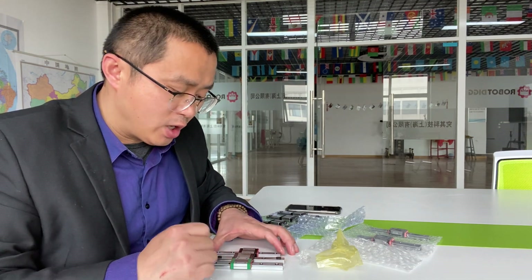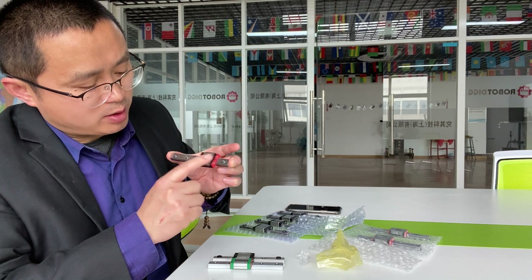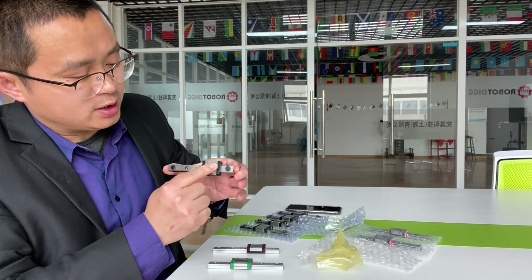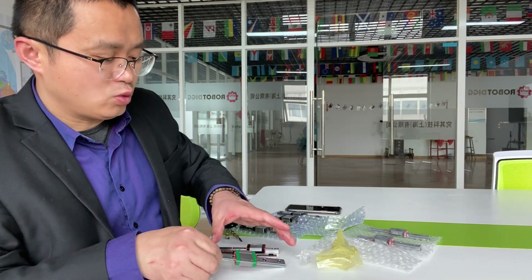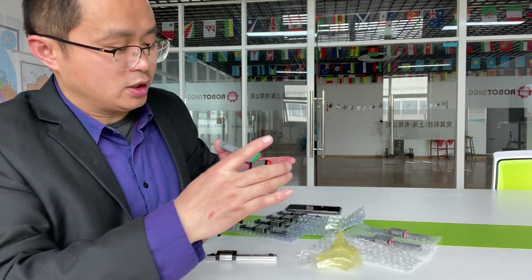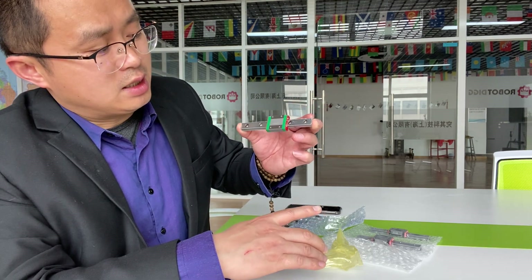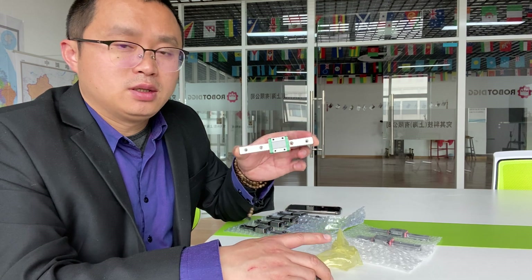The price is quite different. The GCR-15 is the cheapest one because it is China-made. Then the 440C stainless steel is mid-range, and the Hewin origin is nearly double — so like this one could be around 10 US dollars, but the Hewin could be 80 US dollars per piece.